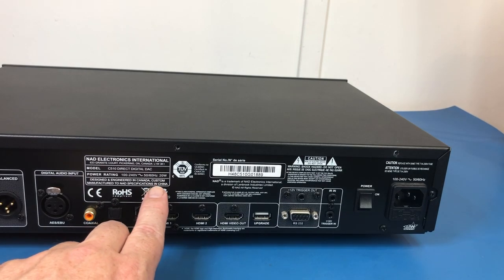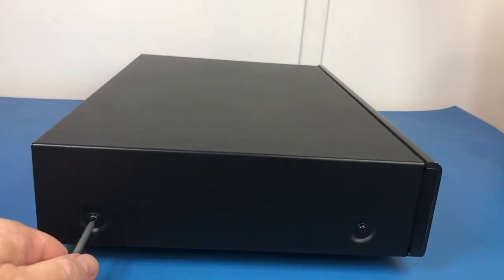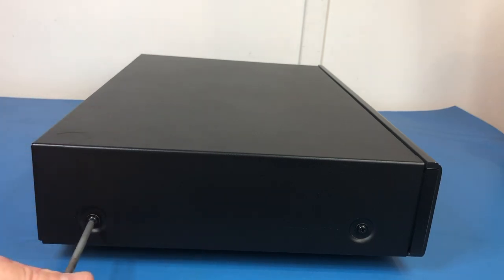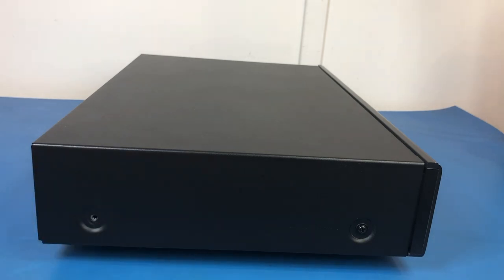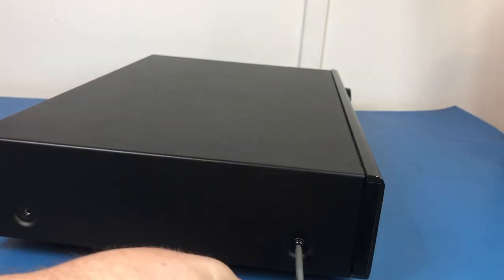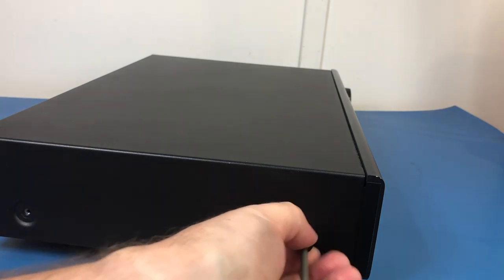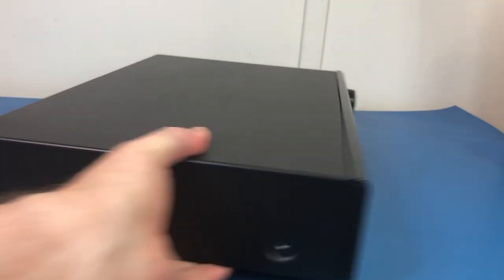This unit was made in China — we'll see what the build quality looks like in a moment when we get these last screws out. I am wanting to get another DAC at some point, though that's a fair way down my to-purchase list. I do want to get a higher-end DAC than this one. There's nothing wrong with it — I'm very happy with it — but it just doesn't seem to figure very prominently in discussions in the audiophile world, and I'm not sure what the reasons for that are. Maybe NAD didn't advertise it very well.